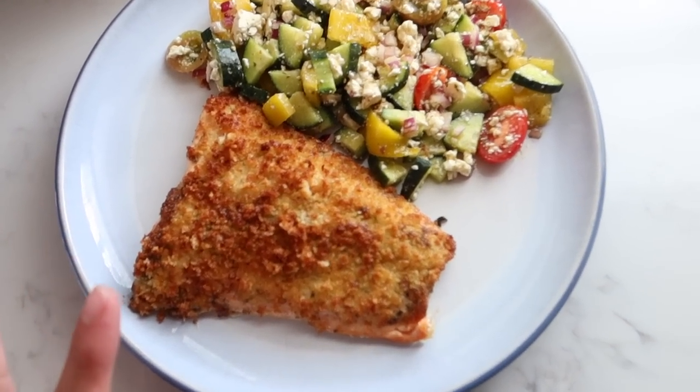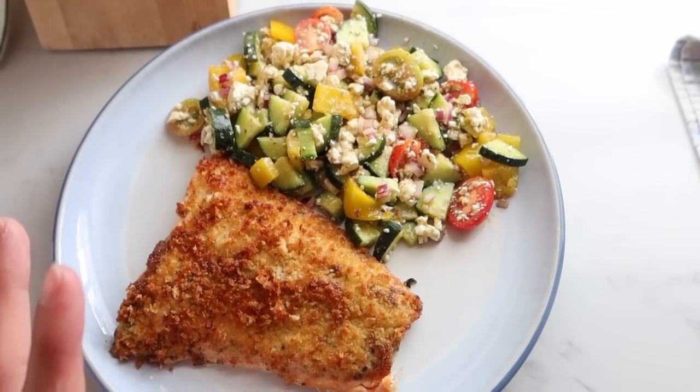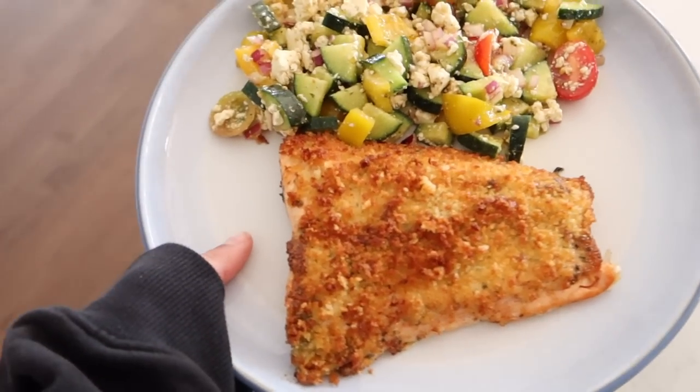Look at how beautiful that fish looks alongside the salad — I love seeing all those colors, it makes me so happy especially in the summertime. I almost always overcook my salmon in the air fryer by accident and I don't like overcooked salmon, so I was hoping this would turn out okay. And it is so buttery and soft — you get a little bit of tang from the marinade plus the crunchy panko crumbs.